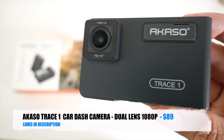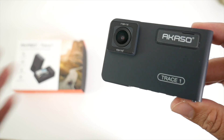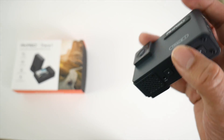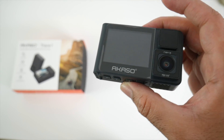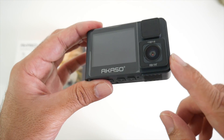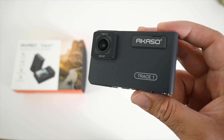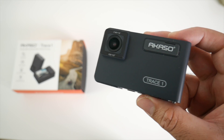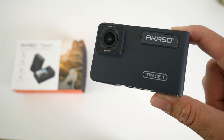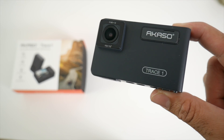So there you have it guys — that was the new Akaso Trace One. Now this dash camera does not have GPS or Wi-Fi built in, so you're not going to be connecting this to your smartphone. This is a simple plug and play dash camera which is very easy to use and works very well. Furthermore, the front camera records in full color and the back camera can only record in black and white, but they are both recording in 1080p at 60 frames per second. The quality of the recordings is actually very good in both day and night.